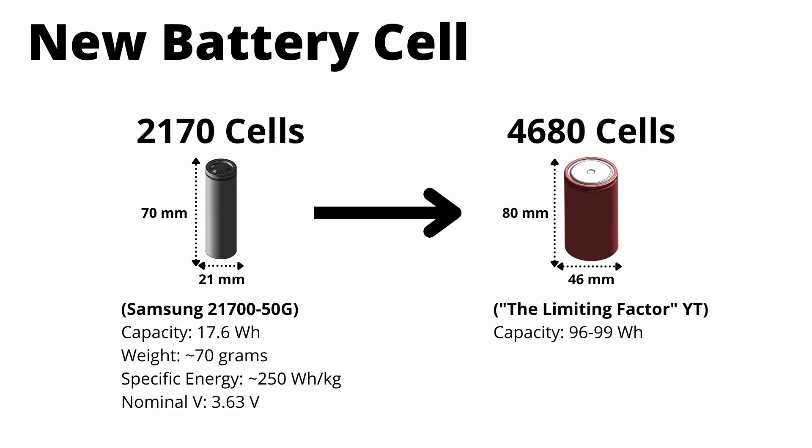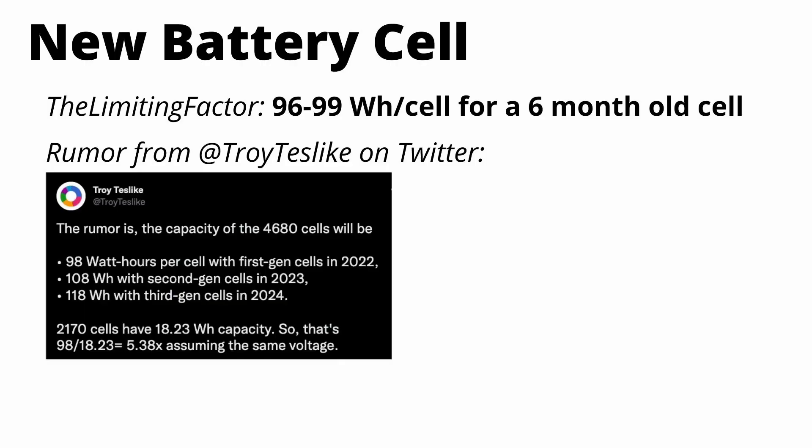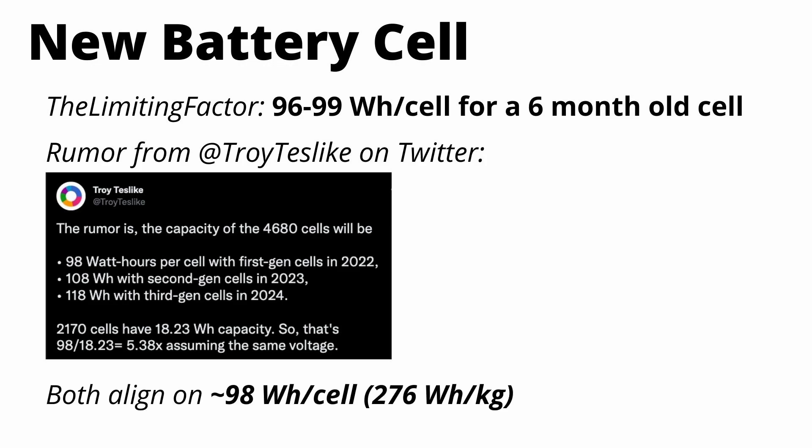The figures he's quoting are a 96 to 99 watt hour capacity, a weight of 355 grams, and that would bring specific energy to between 270 and almost 300 watt hours per kilogram. Additionally, Troy Teslike is quoting 98 watt hours per cell for these first generation cells coming out in 2022. So we now have two sources of information that both align on around 98 watt hours per cell, which comes out to 276 watt hours per kilogram specific energy.